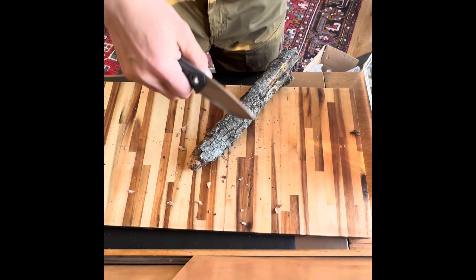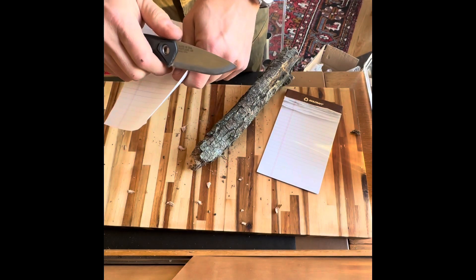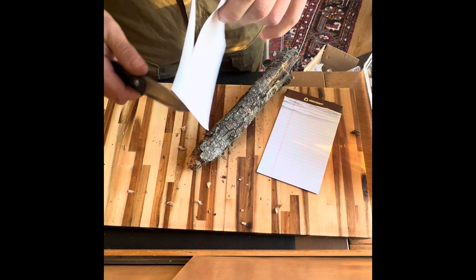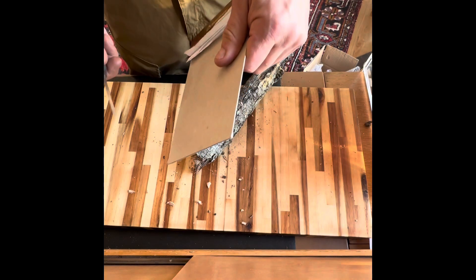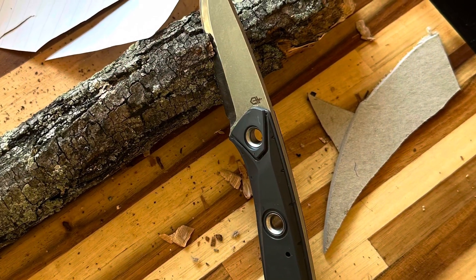Cutting paper is the next test. Here we go. A bit of cardboard cutting — not a problem. This knife is done.